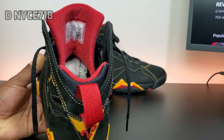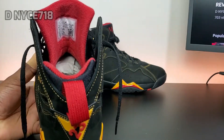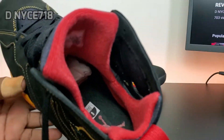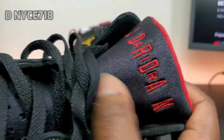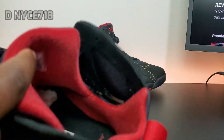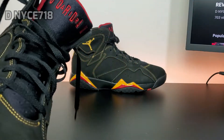I don't know why they changed it to this cotton — why didn't they just leave it the traditional 7 with that silky smooth sock liner? I hate this sock liner. It's supposed to be kind of like the front of the tongue material, but in red. They changed that and I hate it.